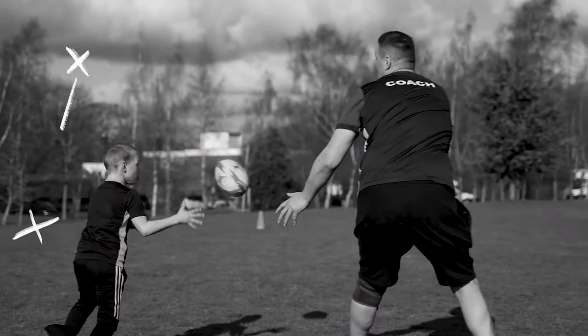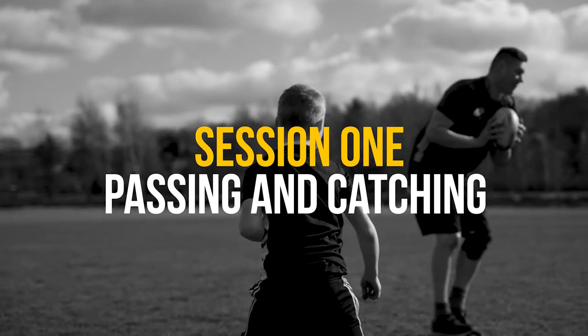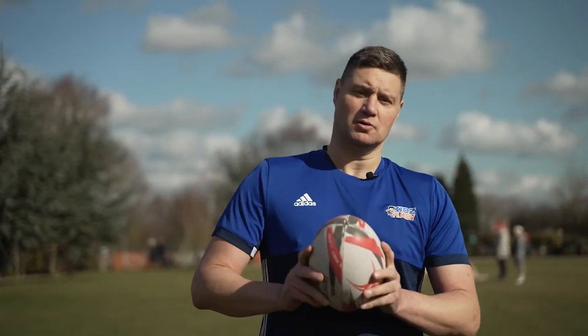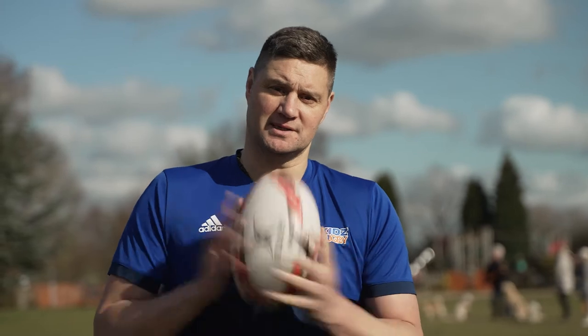Hi guys, welcome to Kids Rugby Online Video Session. We're going to do some rugby drills and skills that you can do when you're not at a Kids Rugby session. I hope you enjoy them and get something out of it. Let's get started.